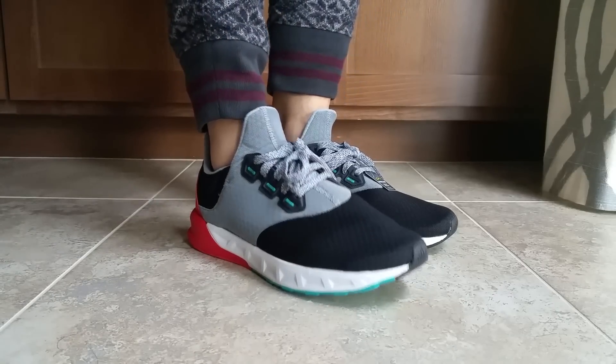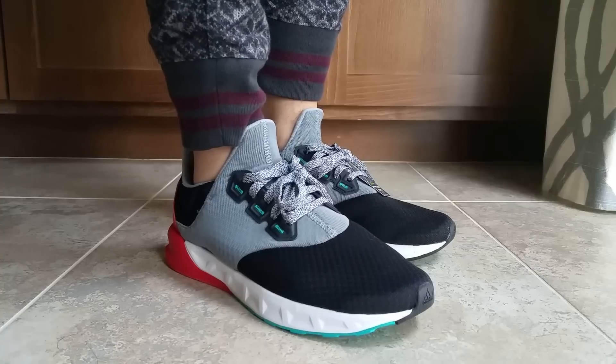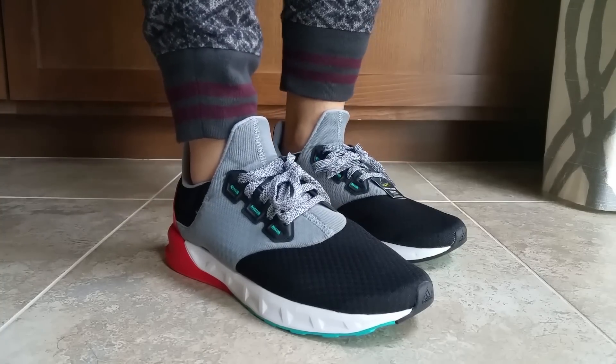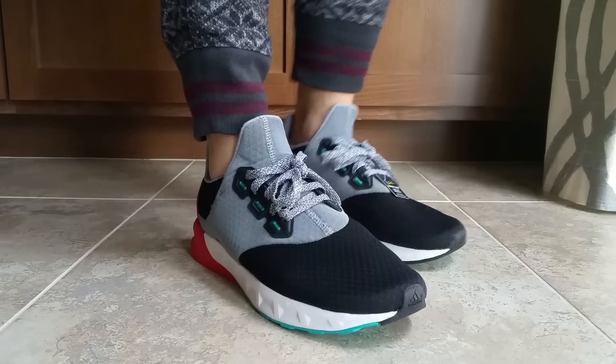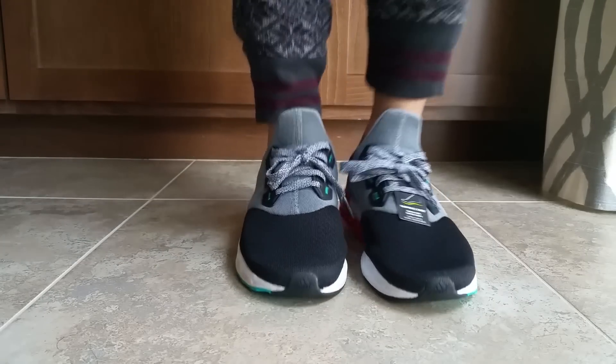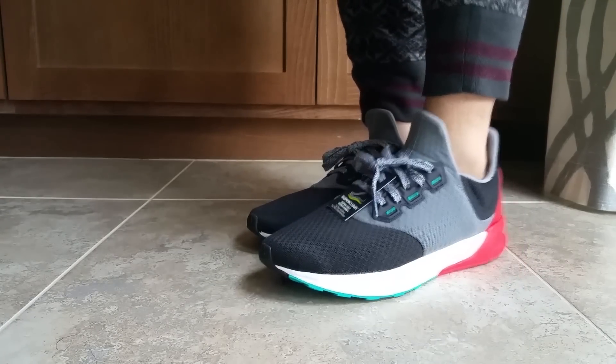I was able to pick these up at the outlets. They were marked at $60 and I was able to score them with my nephew's friends and family discount for 30% off. So hope you like them — check them out. Really like the colorway, very cool.